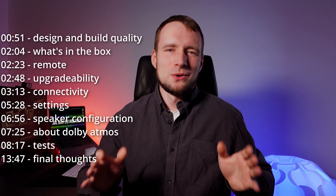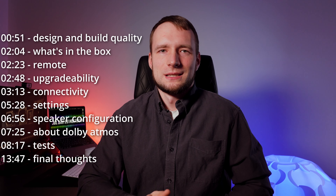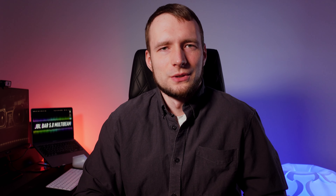Today we'll be speaking about the JBL Bar 5.0 MultiBeam — a stylish all-in-one soundbar with enough bass and no subwoofer. In this video we will be going through a detailed overview, setup process, sound tests, and my personal experience with this soundbar. Before we start, I would like to note that JBL is not sponsoring this video. I bought this soundbar with my own money and all the thoughts mentioned are only my own.